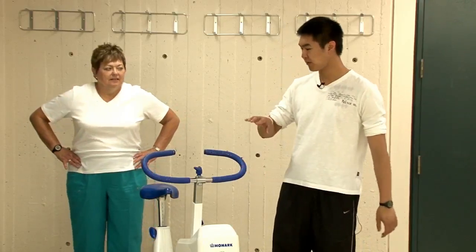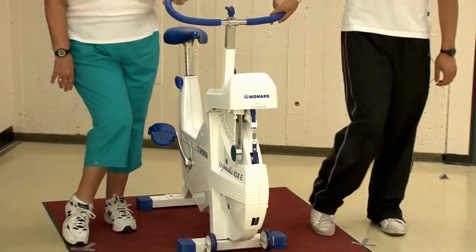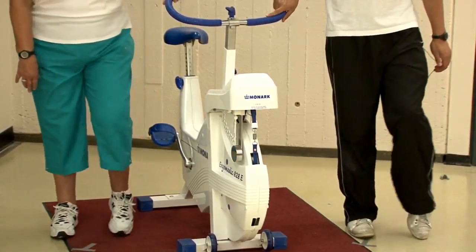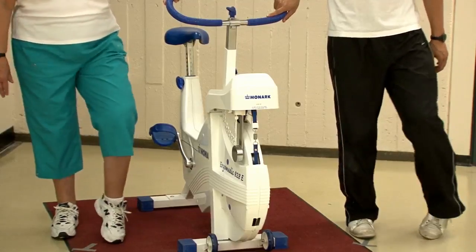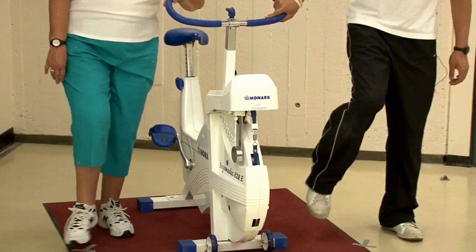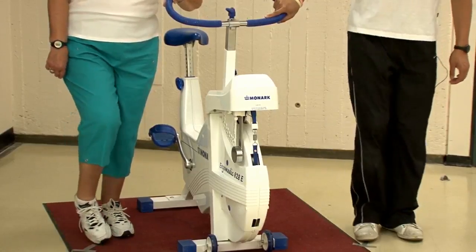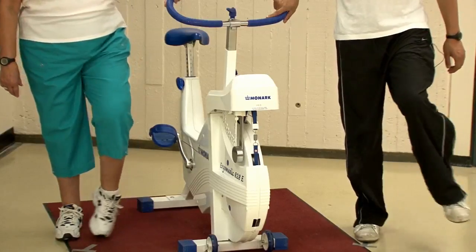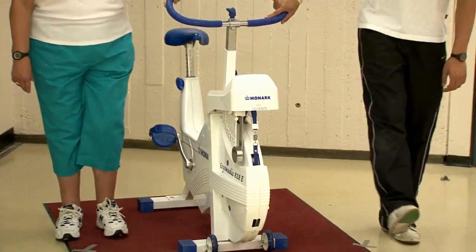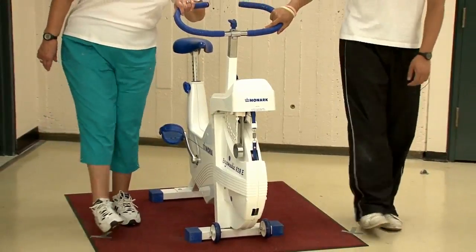Now we'll work on the lower body. Hold on to the bike. We'll do some ankle circles — ten on the right, and then the left. Now we'll do some knee circles, and then the left. Now hold leg circles, working the hip, and on the left.